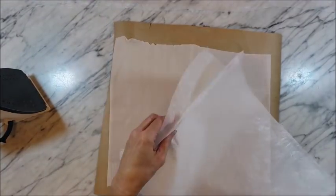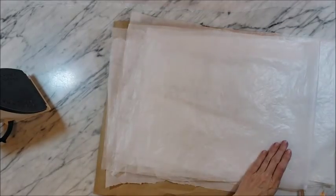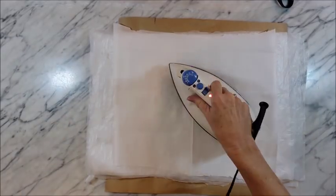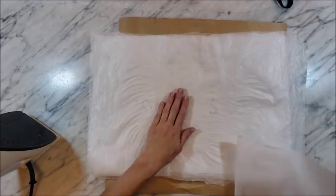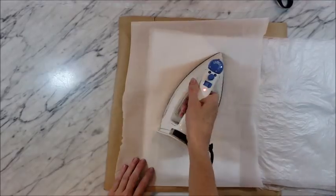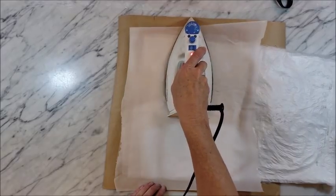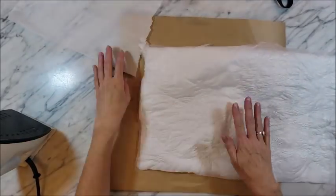I used about eight layers of plastic, and the iron is set to about a medium setting. Basically all you're going to do is just layer your plastic. Make sure you're working on the butcher paper and ironing only on the parchment paper, and you're just going to fuse all of the pieces of plastic together. This gives you a very sturdy fabric to work with. As you can see the plastic does shrink up a little bit and gets a little crinkly, but if you work slowly and flip the piece back and forth you should end up with a fairly uniform piece of fused plastic.